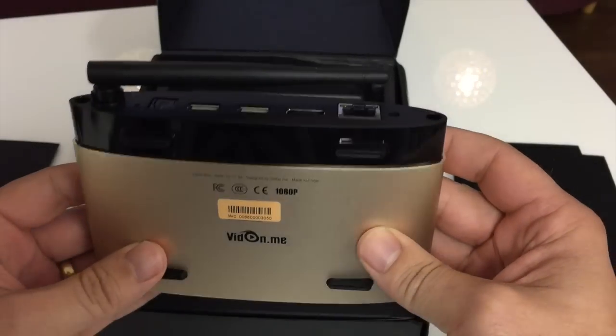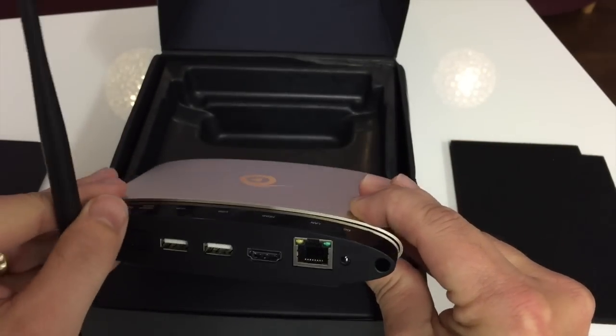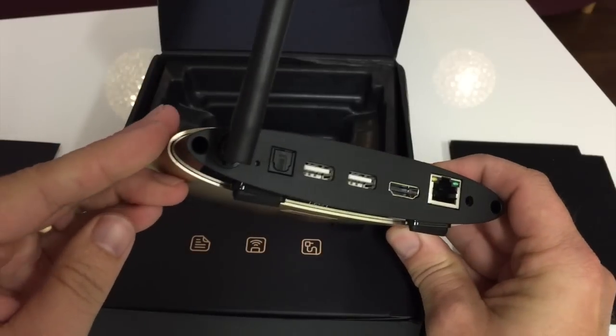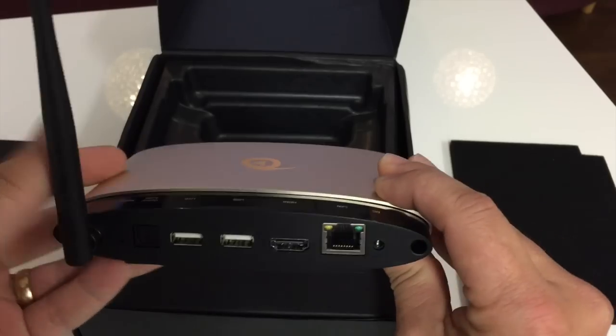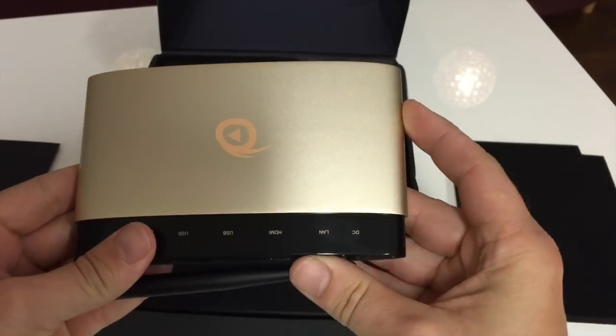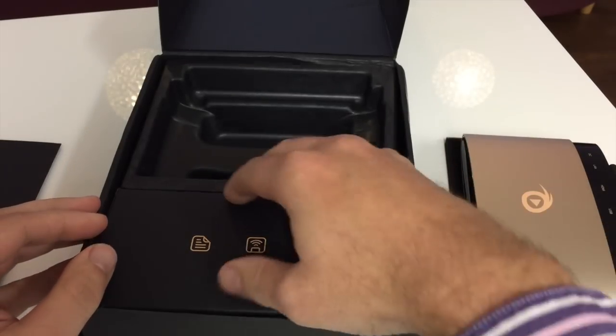On the back of the box you have the wireless antenna, optical audio out — which is a nice feature — two USB ports, HDMI, and also Ethernet.